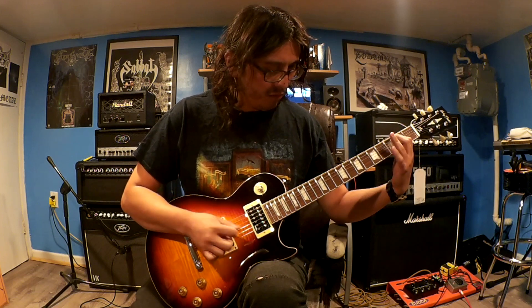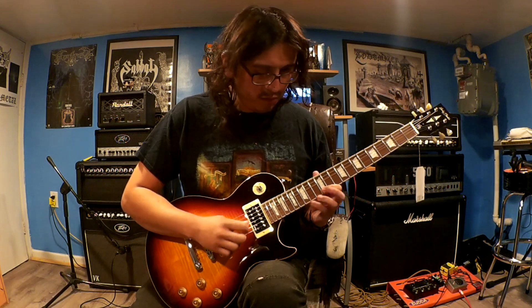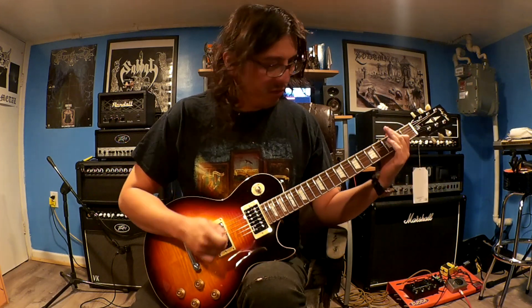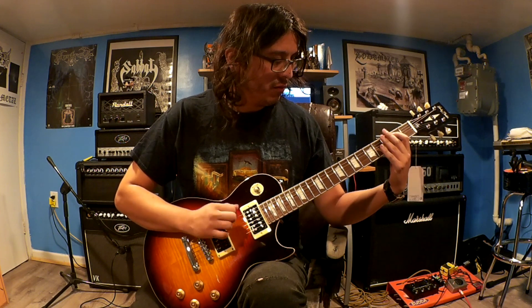Now we're going to check how the guitar sounds with gain, now that we've checked all the pickups. It sounds really good. I don't know if it's worth making a full review since I already made a review of the other SL Tribute.